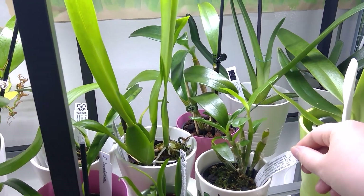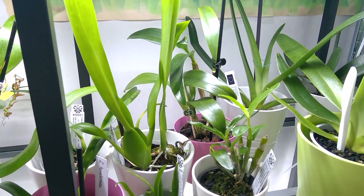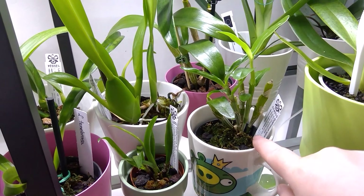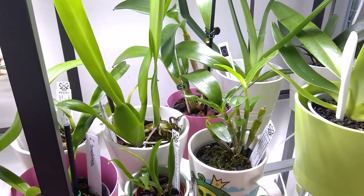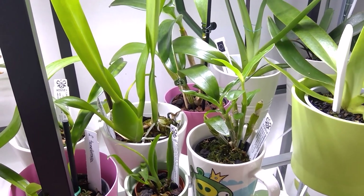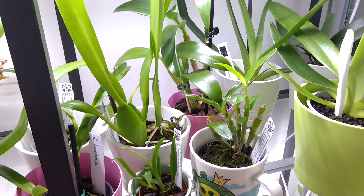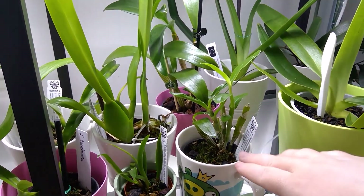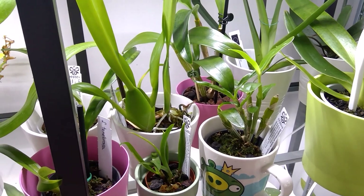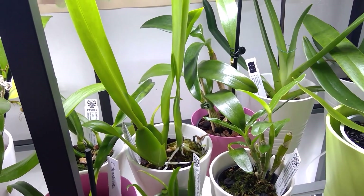This is my Dendrobium nobile. As you can see, it's finished off this new growth, and it's a little bit bigger than the other one. There are new roots coming in. I'm going to take it out where it's 30 to 32 degrees Celsius, so it's going to get heat and bright shade - I'm going to mimic the summer. Then when I bring it in, I'll keep it in this room because it's still a seedling. When it's bigger, I can put it into the cooler room underneath my sauna.